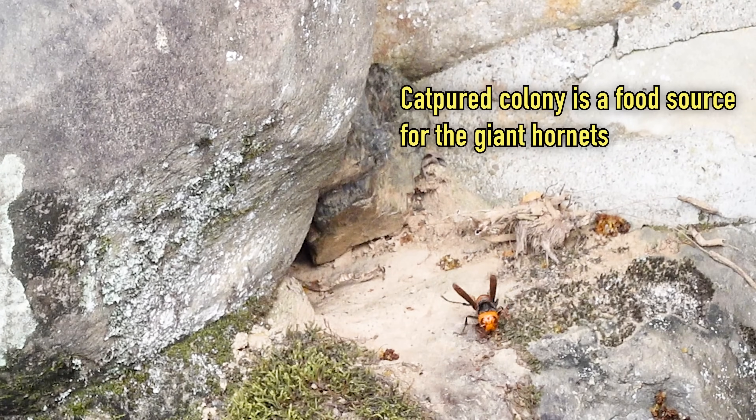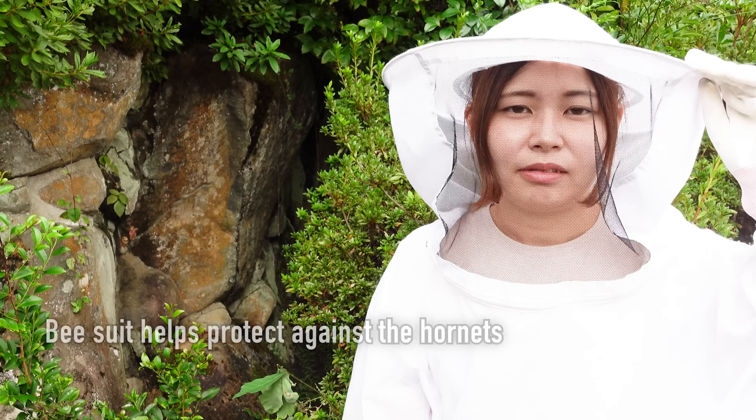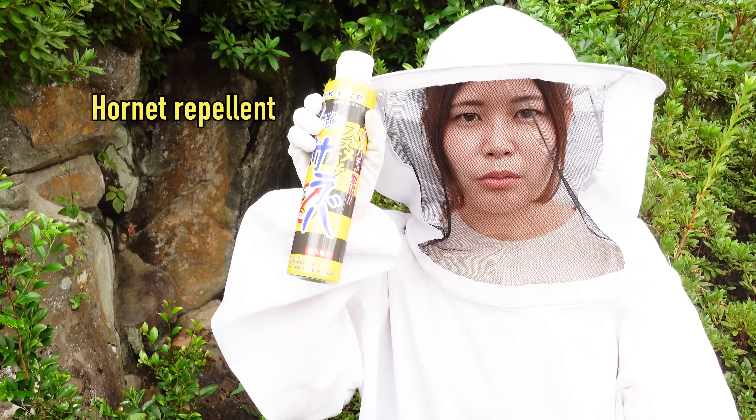However, since the hornets that Mayu is addressing today are protecting a food source, Mayu will suit up since there is a chance that they will be aggressive and attack. She also has some hornet repellent as a backup countermeasure.